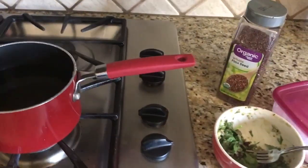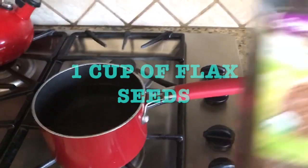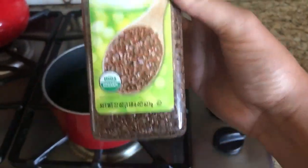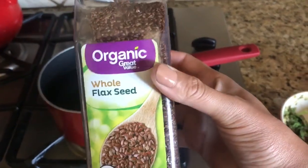Then we're going to add some flax seeds. Make sure they're whole flax seeds, and I prefer if they're organic, but that's just me — I love everything natural.